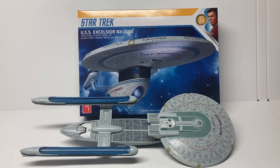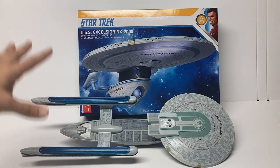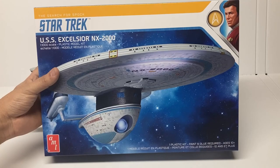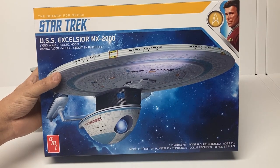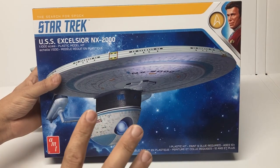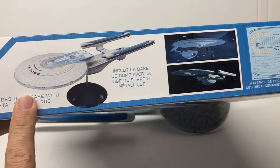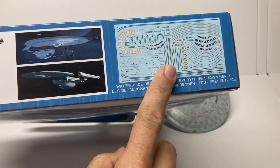With the popularity of the Excelsior, this is not the first time that AMT has released a model kit of it. Here's a vintage Excelsior kit that I built years ago. What is being released now — I believe it was first released in 2016 and re-released this year — is an updated version of that old vintage kit. Let's take a look. First, we get the box art; they're sticking with Captain Kirk for Star Trek 3, so we don't get Sulu on this. We get a wonderful shot of the Excelsior model, product information along the top, a couple of shots of the ship from the movie, and a very nice decal sheet.